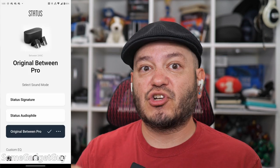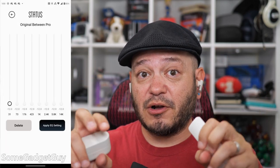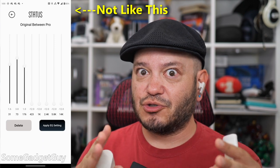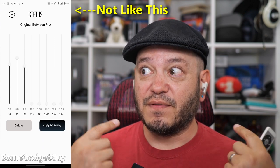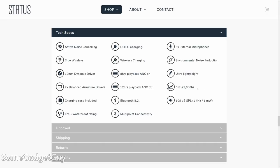I'd probably recommend starting with the included mode called Original Between Pro, and then just make some subtle shifts. Lift a little in the lows until you like what you hear — these can get a lot thicker before they start to get muddy. Status rates the buds for a wide frequency response, and it feels like we have a lot of room to play here.